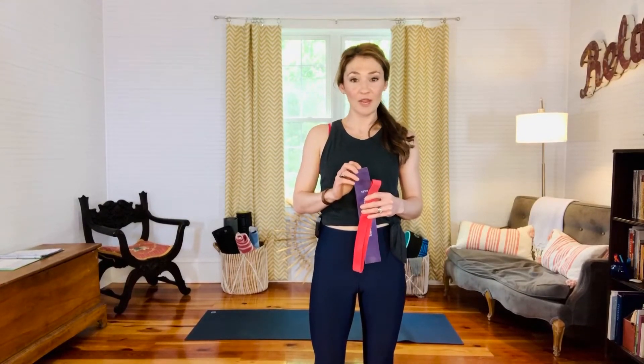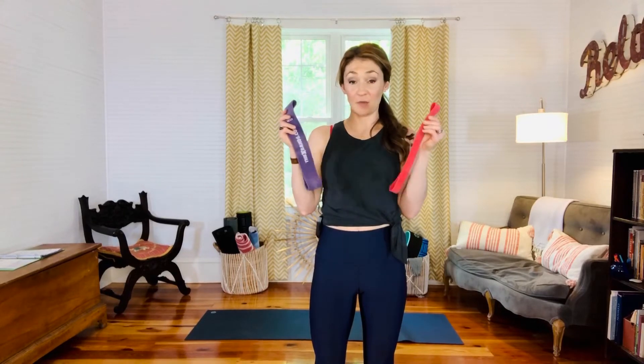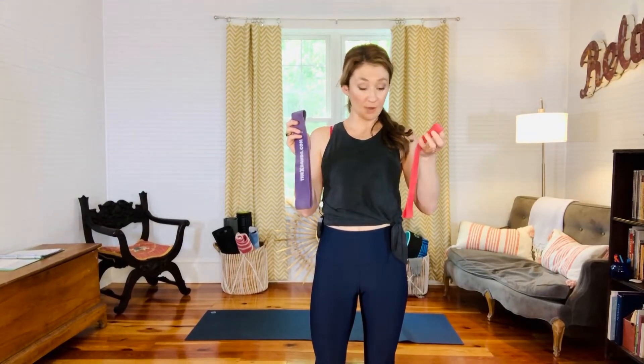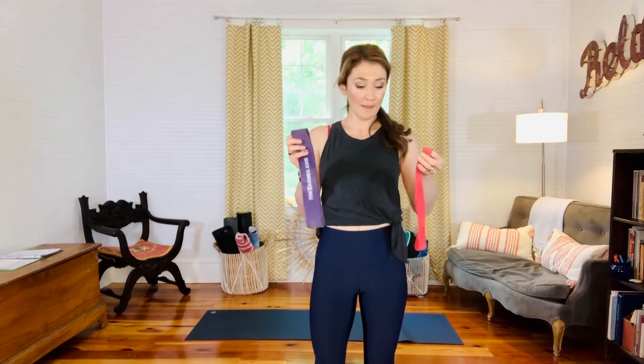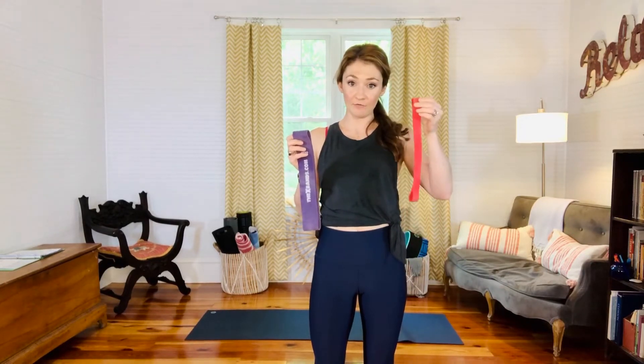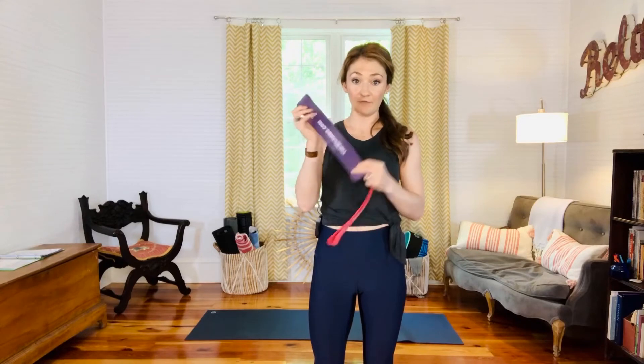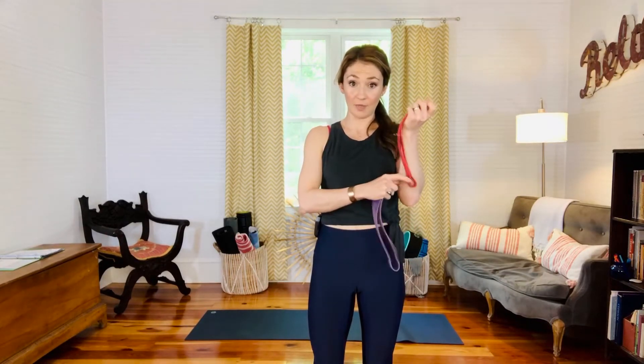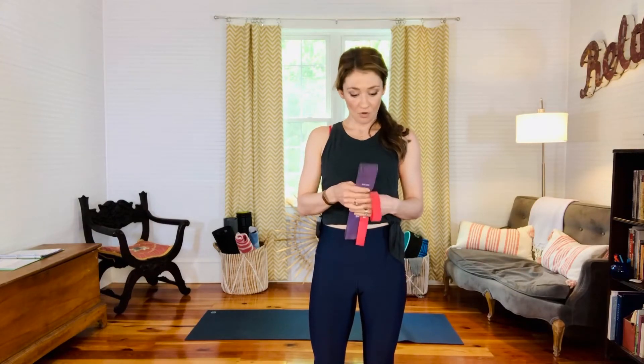Hi friends, we're back with another band workout — a great home workout. All you need is a couple resistance loops. I love this brand X-Bands and I'll link them in the notes on YouTube. I prefer to use a lighter weight for upper body stuff and a heavier weight for lower body stuff. Here I have a 60 and a 30, but they make a lot of different levels, so just choose whatever level you need. This will be a full body workout, it's gonna be really fun!